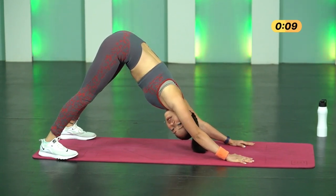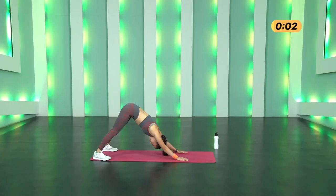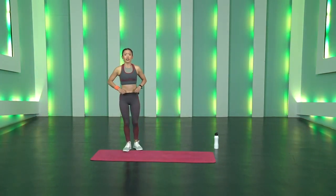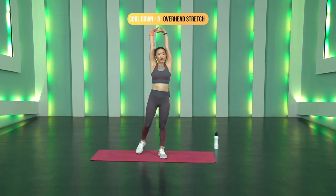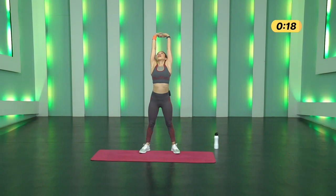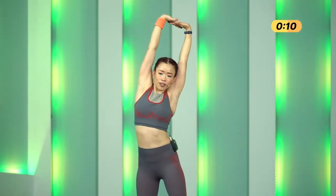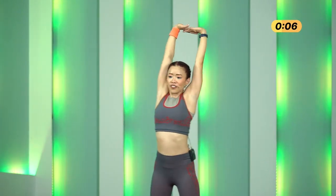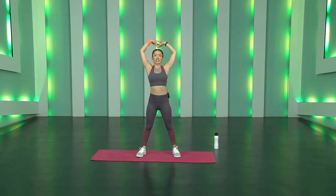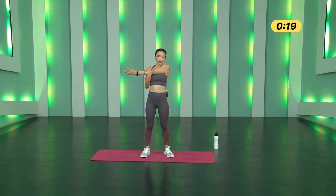Inhale and exhale — almost there. Five more seconds. Three, two, one and start — drop your knees, slowly get up. Overhead Stretch — interlock your fingers, press away from your body up towards the ceiling. Wide stance, push push push. If comfortable, come onto your toes and move back and forward. Lengthen your arms, lengthen your body. Move slightly side to side as well. Three, two, one, stop.